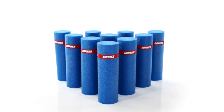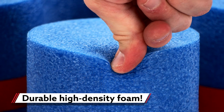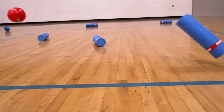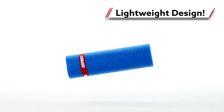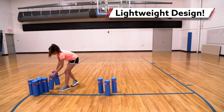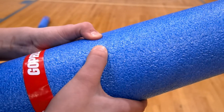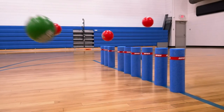Practice aiming and accuracy with Gopher's foam bowling target set. These bowling pin targets are made of an economical high density foam that is durable to withstand strike after strike. Bowling has never been quieter thanks to the cylinder foam pins. Lightweight pins are ideal for beginners and safe on floors.